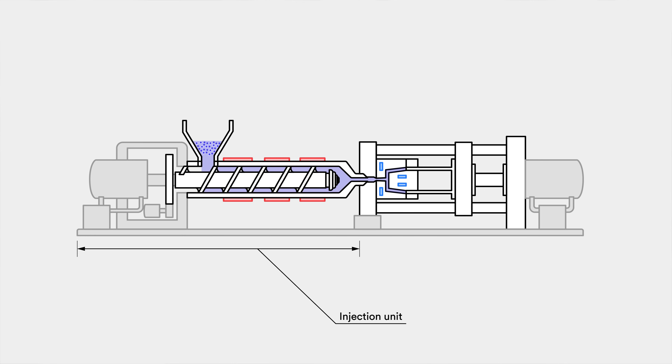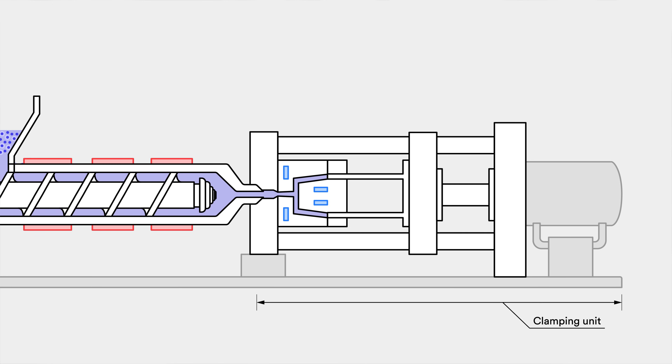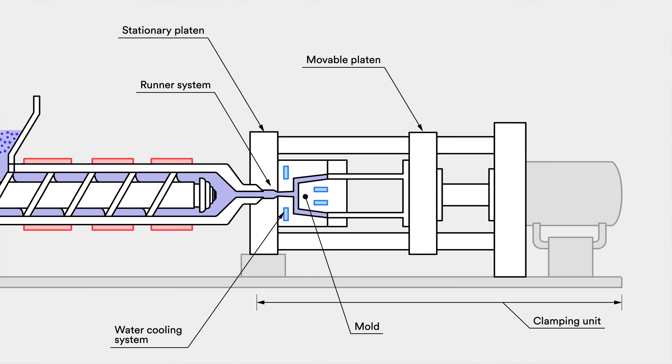Let's take a closer look at the injection unit first. It roughly consists of a hopper, a barrel, the reciprocating screw, heaters, and a nozzle. The clamping unit roughly consists of a fixed platen, a movable platen, the mold, a runner system, a cooling system, and ejector pins.